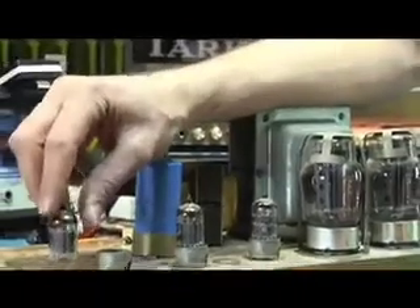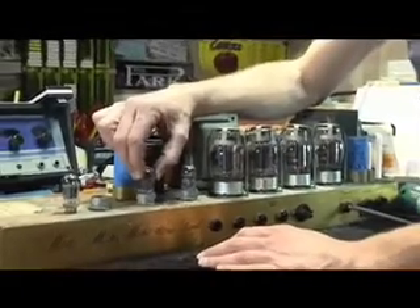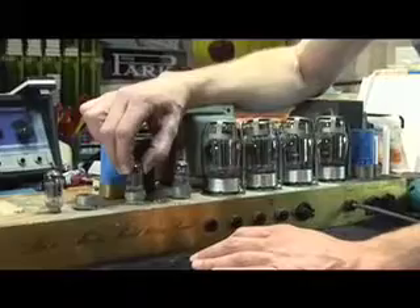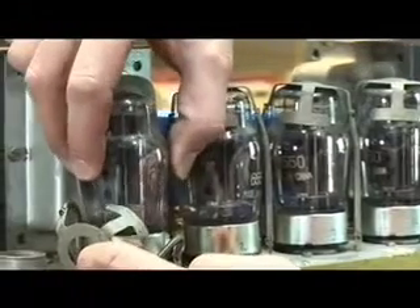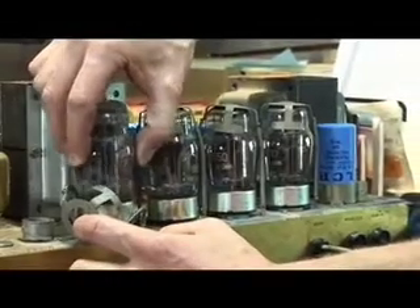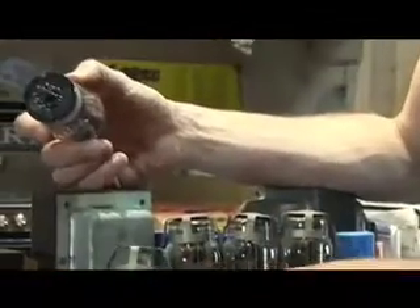Slow and circular, pulling up until it comes free — that's always the technique. If you have a power amp tube, it's the same deal: remove the shield, grab the tube, and just pull it up in a slow and slightly circular motion. What this does is it prevents the tube sockets from cracking and your pins from breaking off inside the circuit.